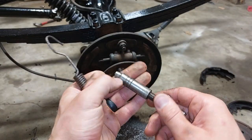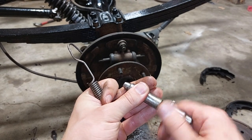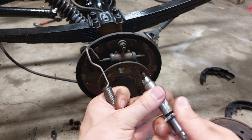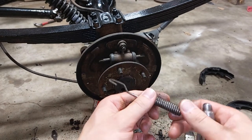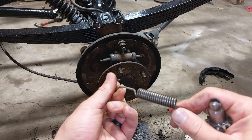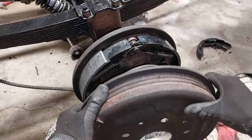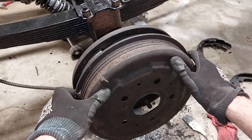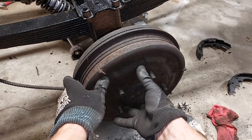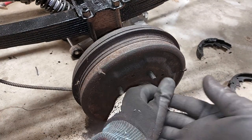I've got everything all cleaned up. Got some grease on the moving parts so it doesn't seize up if any moisture gets to it. I even hit the springs with a little wire brush to get some of the built-up gunk off of them. We're going to go ahead and try to assemble this. We've got the new brakes on and adjusted to where the drum fits on pretty good. Now we're going to go over to the passenger side and I'll show you more in depth what we have to do.